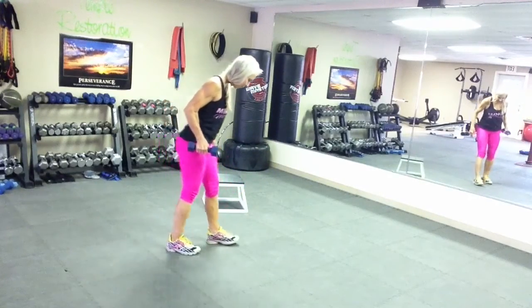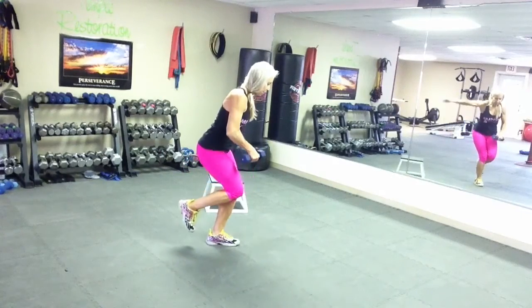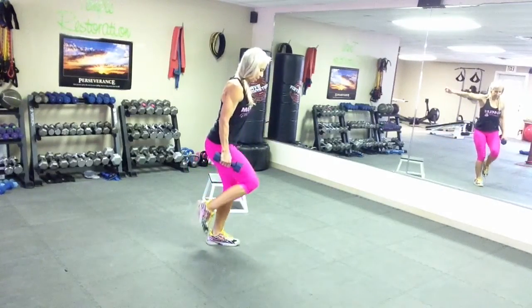Okay, that's the single-legged squat. We're going to do the other side now. This will give you a nice little balance between the quads and the hamstrings and the glutes. Three.